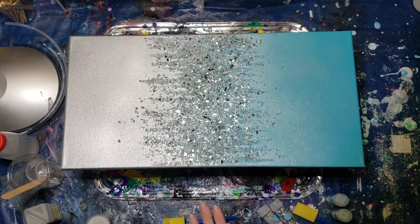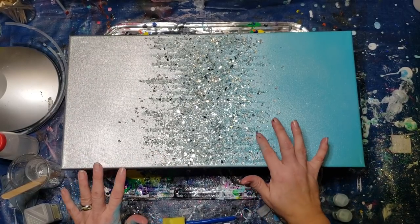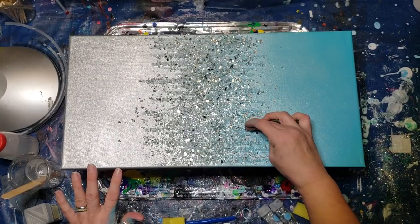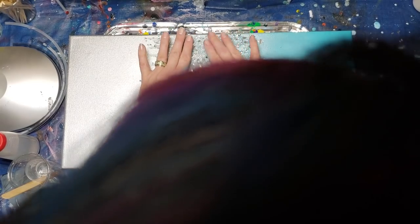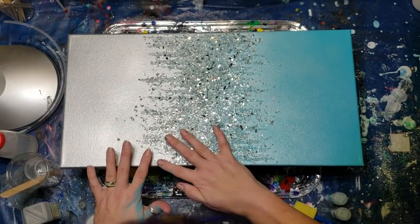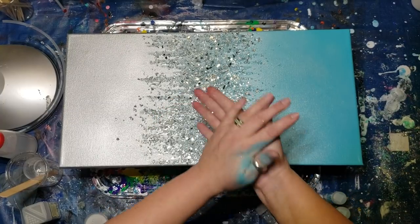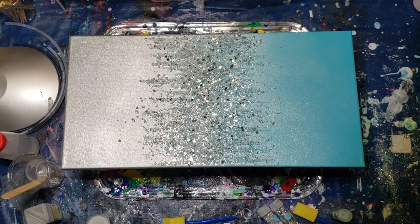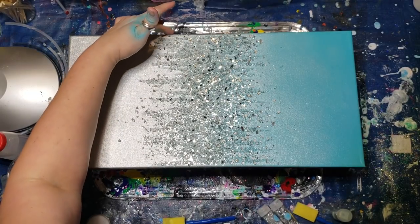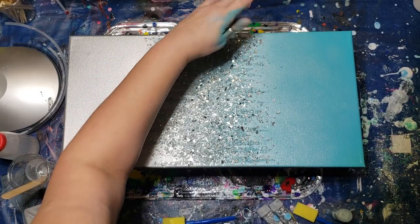I'm going to give it a pat like I did the other one so they sit into the ends where there's not so much resin. You do have to be careful — this glass can cut you. Once it's in the resin it is there. I took them into work and one co-worker touched it and went, 'Oh my god, I cut my finger on your painting!' So be careful — it is broken glass. But it's so pretty.